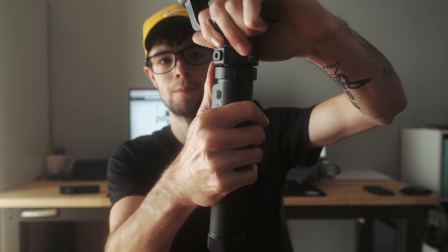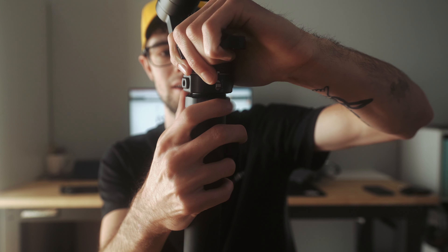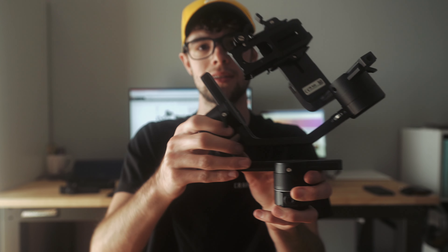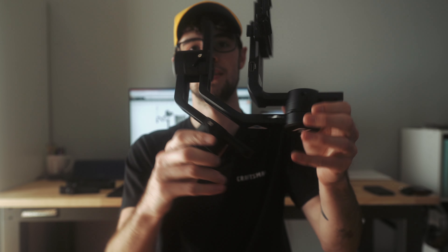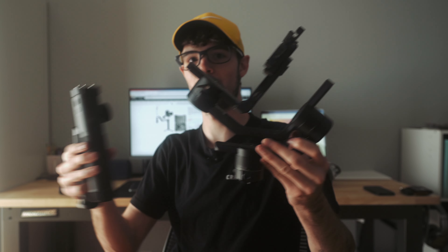So I took the legs off, and now I'm going to take the gimbal part off. We have the battery section and the actual gimbal section itself. The gimbal can be locked flat, so it can be stored in a different pouch of a backpack. It all comes apart into three separate pieces, which is amazing for traveling, storage, or anything like that.